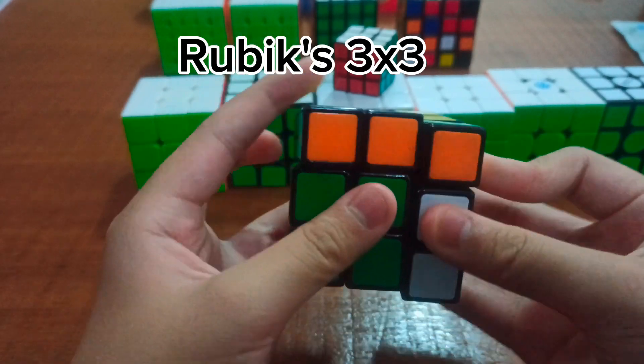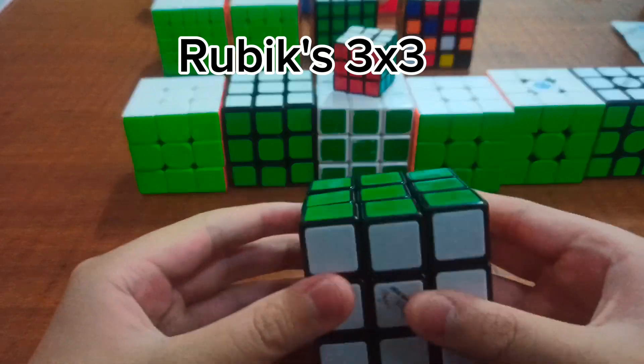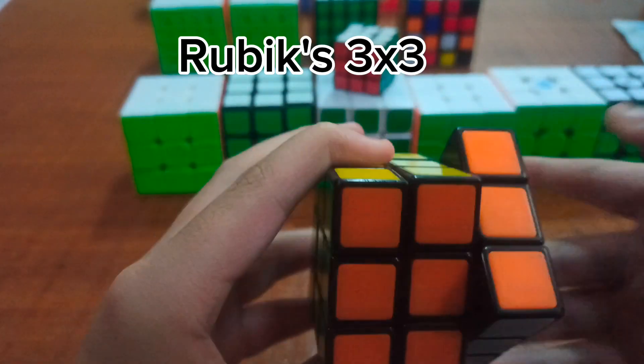Now on to the 3x3s. Starting off with the Rubik's 3x3 — this is my oldest one that I currently have. I do have older ones, but they've since been lost, so I can't really find them.